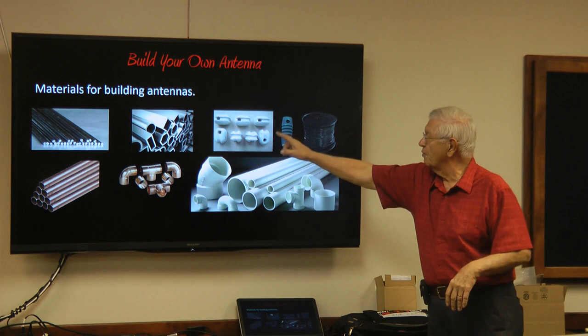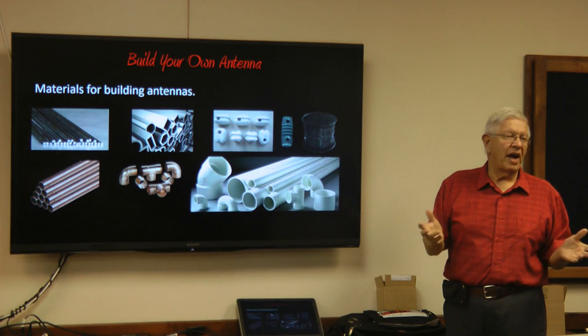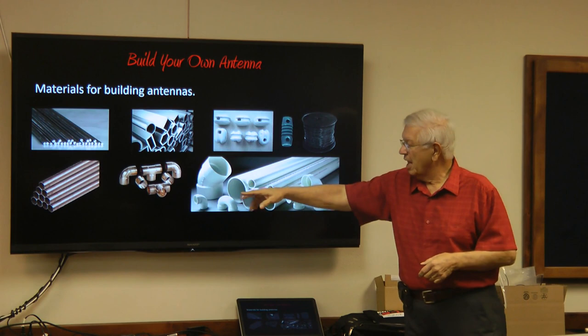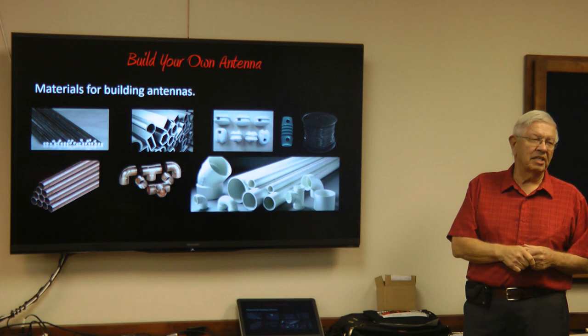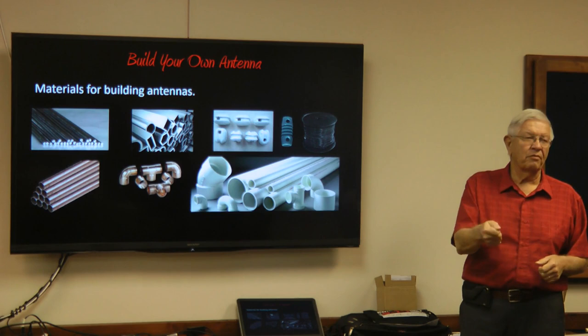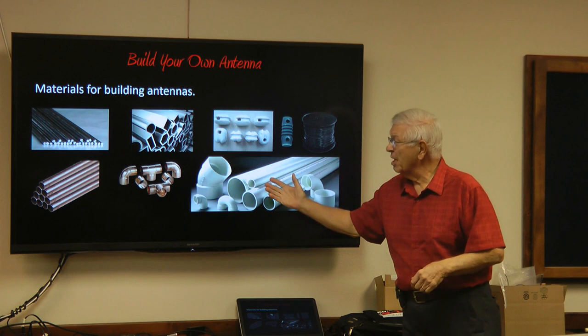Ceramic insulators are used for the ends and center portions of antennas. You can get a spool of 500 feet of wire at Home Depot for about $50 — and you can make a lot of antennas with that. Copper is excellent for building antennas, as is plastic. When we did the Foxhunt last summer, we used a plastic tube as a base for attaching tape measure parts to make a Yagi antenna. Readily available and pretty cheap.